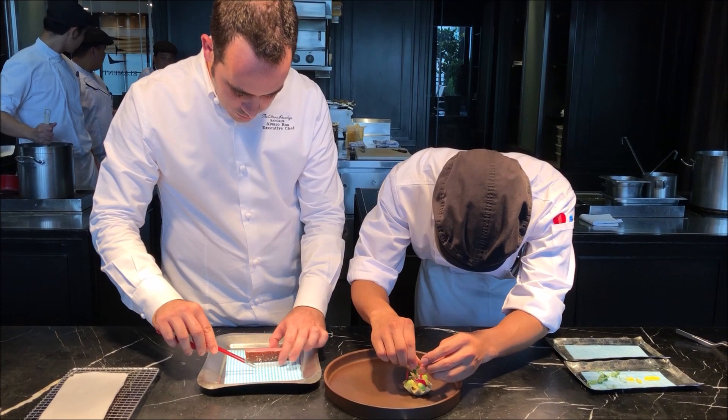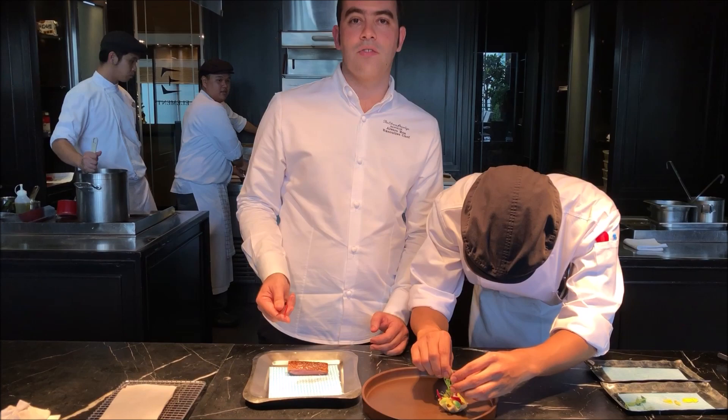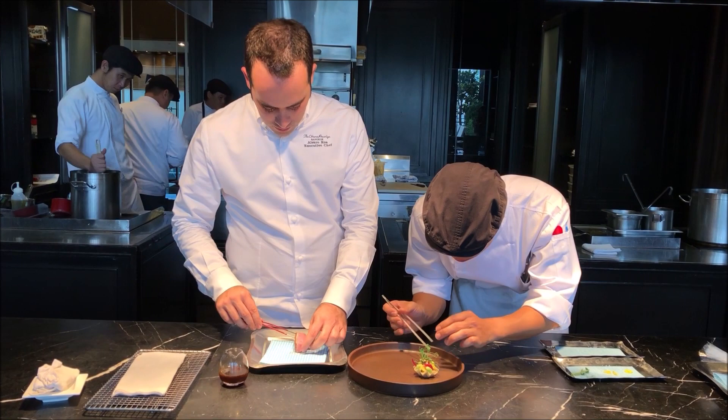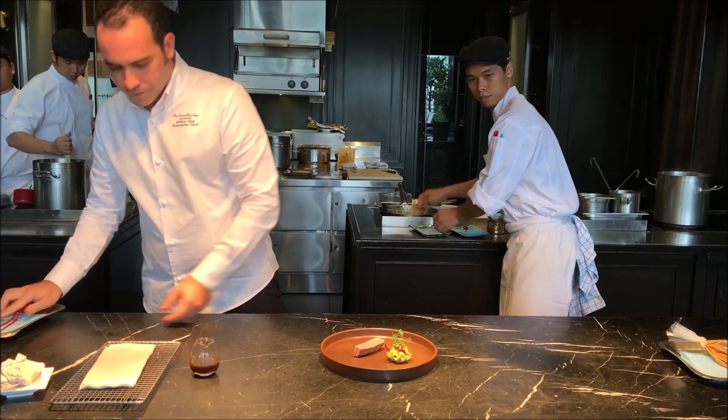The duck, as I said, we use organic local duck. We cook it at 162 degrees for 90 minutes, and then we glaze the skin with a mix of spices and a little local honey. And this is the jus that we make with the duck bones.